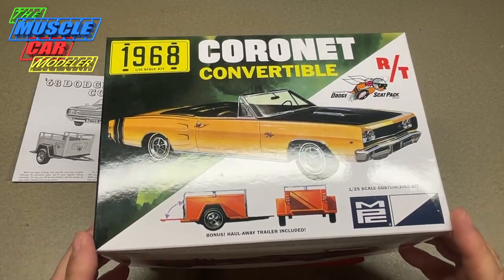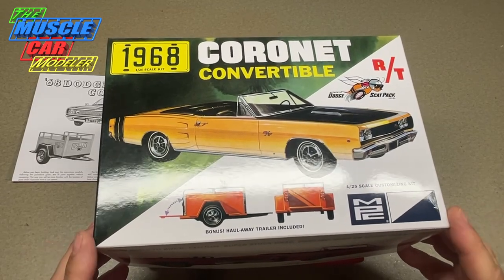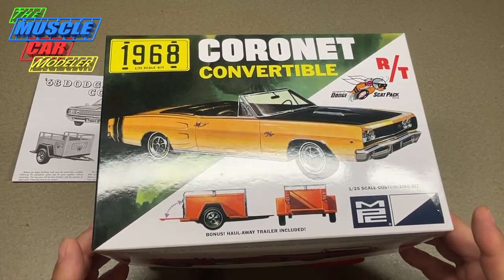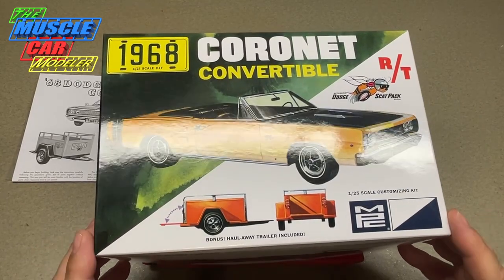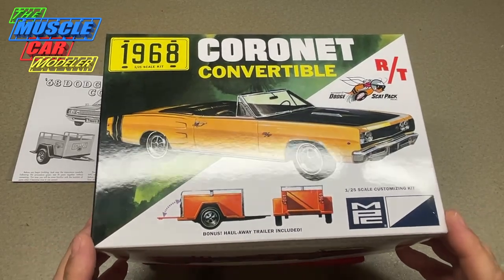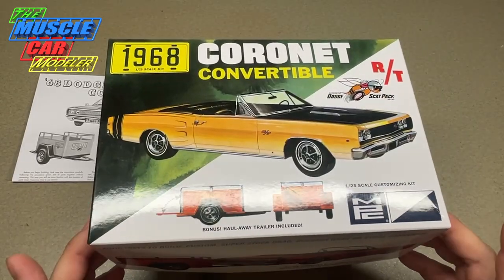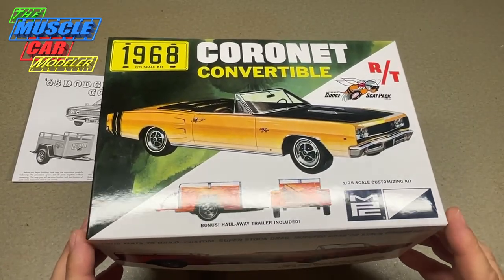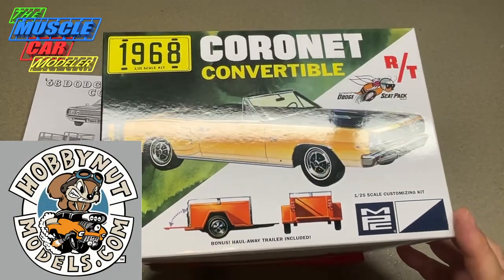This one only had one run and then it was retooled into the 69, and then retooled into the 70. The 70 has been re-popped a few times. Some MPC kits have been re-popped and re-popped until the tooling gets worn out, but on this one the tooling was lost to upgrades and changes, so this is an all new kit.